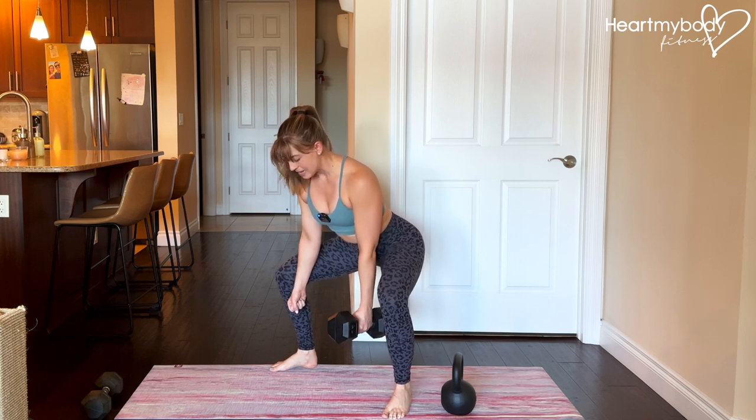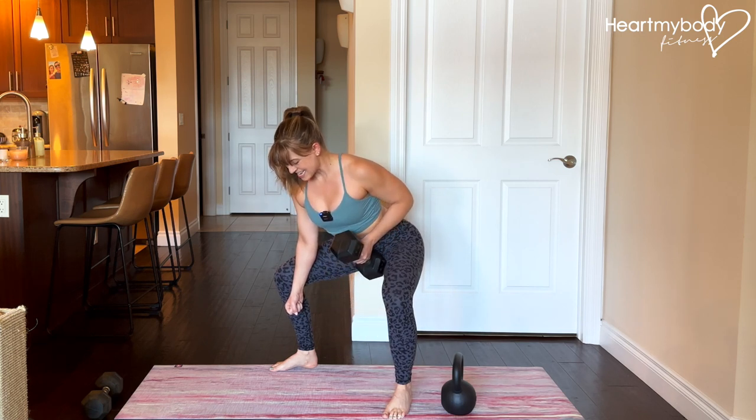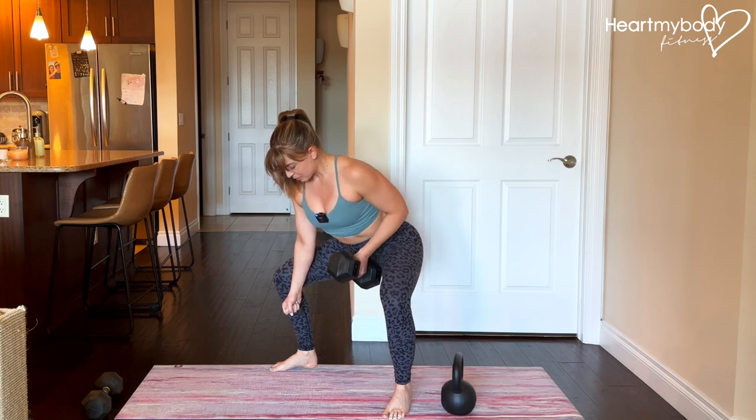Now go into a row: inhale, then exhale and draw your shoulder blade in and down, driving your elbow past your waist to row the weight up. Then inhale and lower it back down.